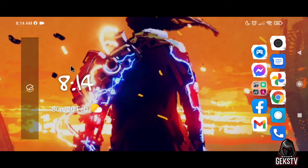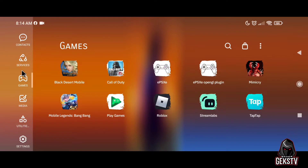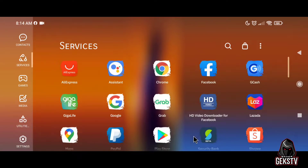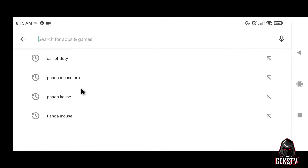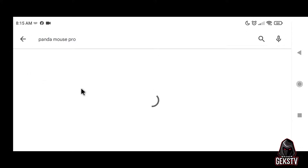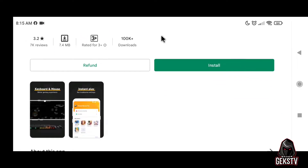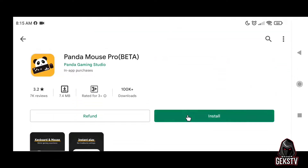Now let's go to the Play Store to download the app called Panda Mouse Pro. It is best to purchase the app from the Play Store, rather than using a modded Panda Mouse Pro or a free Panda Mouse Pro app. That way it is safer and for sure to work with your device. I have a refund option in case it didn't work. Luckily, the developer of Panda Mouse Pro made an update and now it is working for Android 11 operating system.